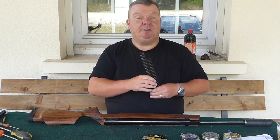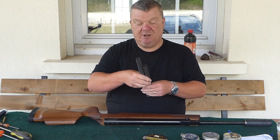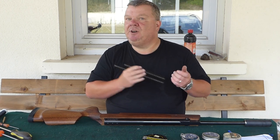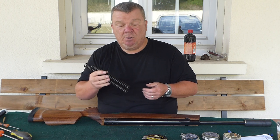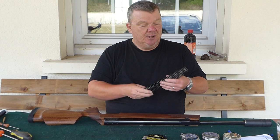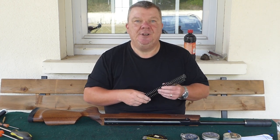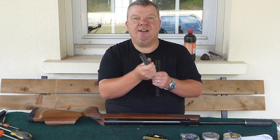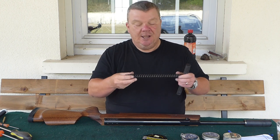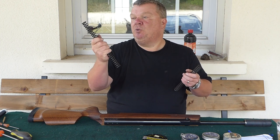We started making our own springs last year. We started off making them for the 25 and 26mm guns with a 3.1mm wire in various lengths for various different powers. They're made in the UK from high-quality silicon chrome steel. They've been shot-peened to close up all the fissures on the outside, which is a process that increases their power and increases their longevity.